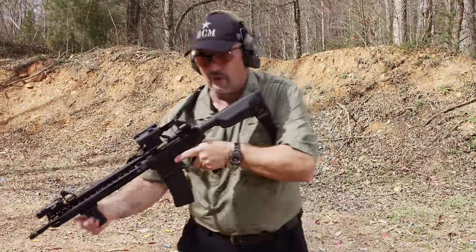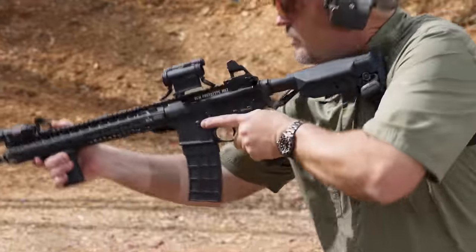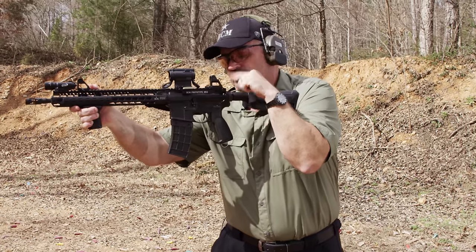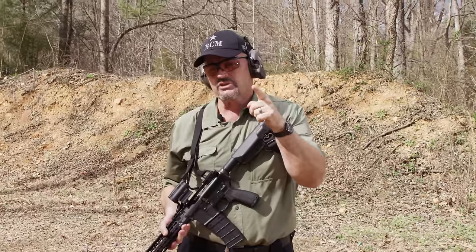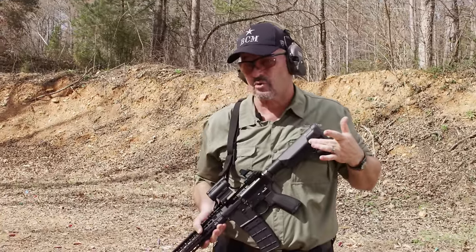You want to get in an aggressive rifle stance, leaning forward on the balls of your feet. You want to have your nose almost touching, but not quite, the charging handle. If that's the position you can get in when you're in your aggressive rifle stance, then the buttstock is the correct length of pull.